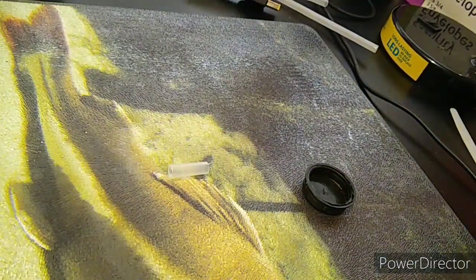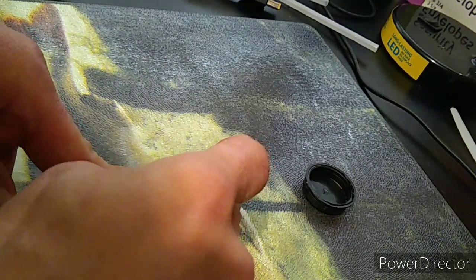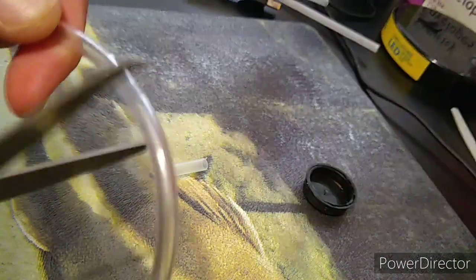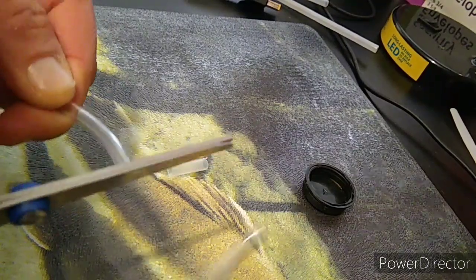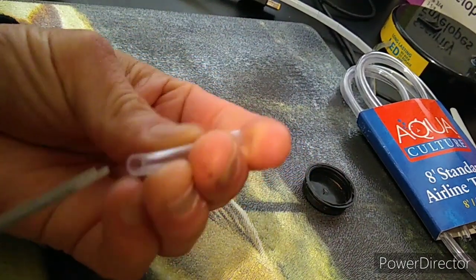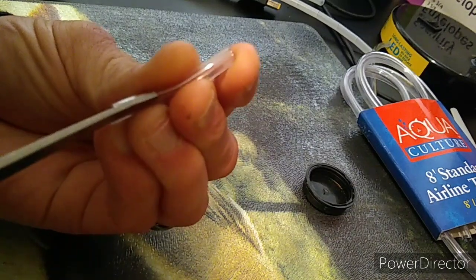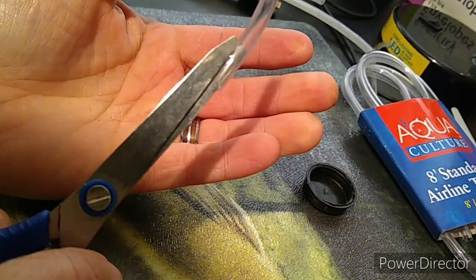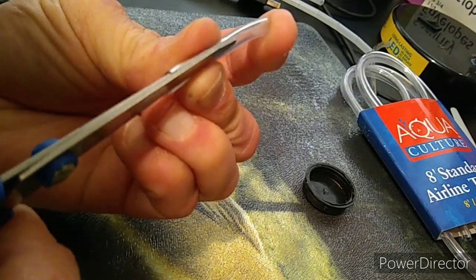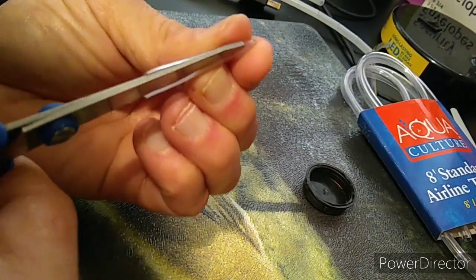Get your oxygen hose. This oxygen hose needs to be just a little bit longer than the part that's going to hold the glow stick, so we're going to cut it. Set that over to the side, then cut your oxygen hose down the middle. It's going to be really tight — this is a little pair of scissors and it barely fits in this oxygen hose. Cut it right down the middle like that; be careful not to cut your finger.